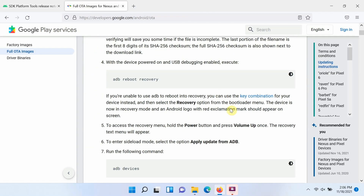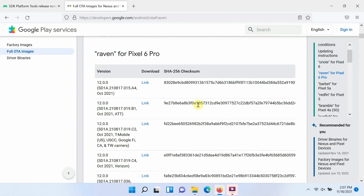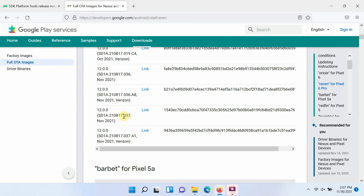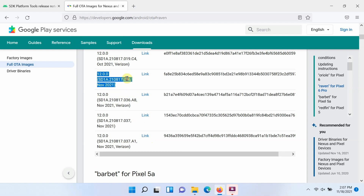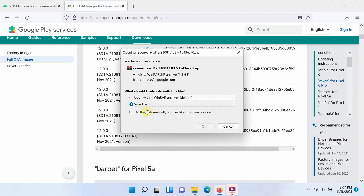The next thing we need is the OTA image for our device, whether it be the Pixel 6 or the Pixel 6 Pro. You will land on a page where on the right-hand side there is a sub-menu — select your device. For me it is the Pixel 6 Pro, whose codename is 'raven'. Scroll down and the OTA we are looking for is the one ending in 0.37. If you do not have a Verizon device, use the normal build. The previous build ends in 0.36 — we want to be on 0.37. Select the link and save the file.